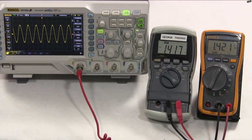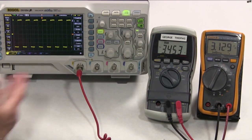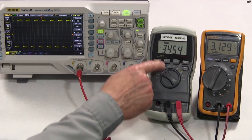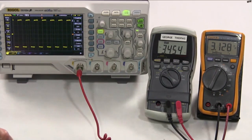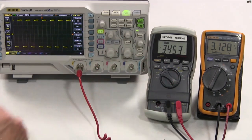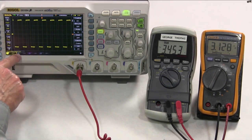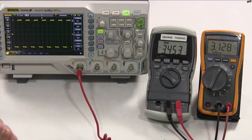When you run into signals that aren't sinusoidal or that have some distortion, the voltages are not going to measure the same. Let's flip this over and put it on a square wave. Things have changed. The RadioShack meter — the average meter — says 3.45 volts. The Fluke says it's only 3.129. So our average responding meter is reading around 10% higher than the true RMS voltage on a square wave. The scope says 3.15, which is actually closer to what the Fluke says.